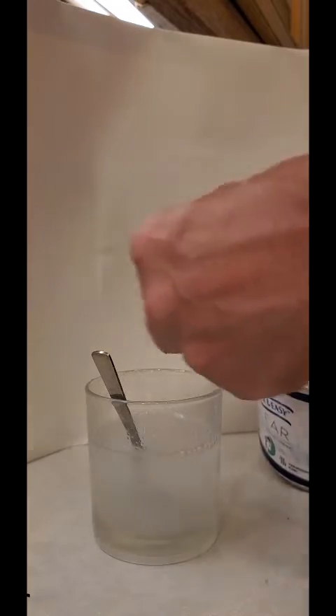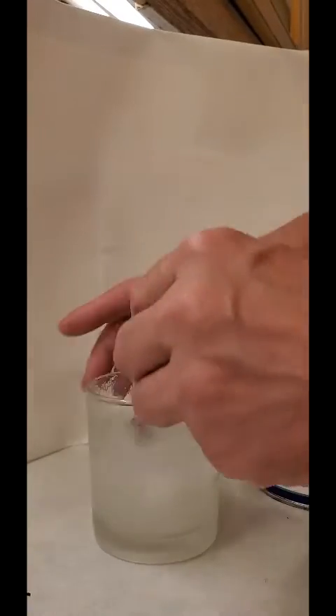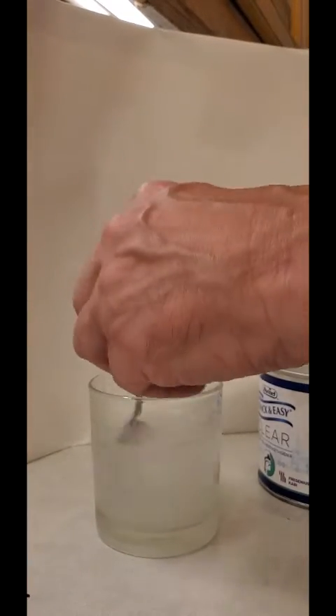It becomes thicker and thicker. There we are - that's almost like wallpaper paste now. So let's put that to one side.